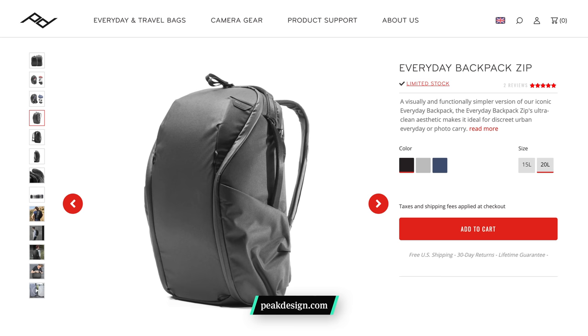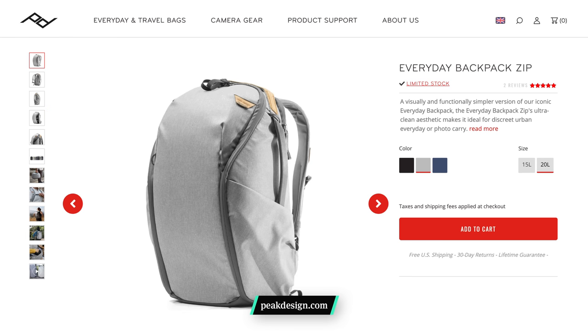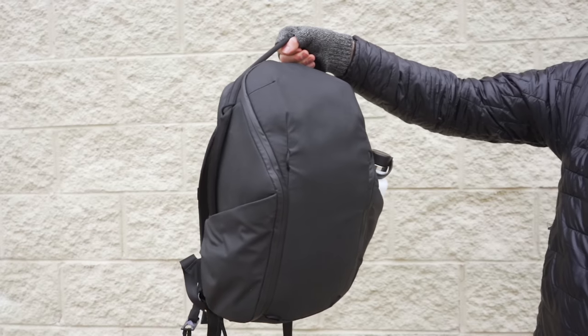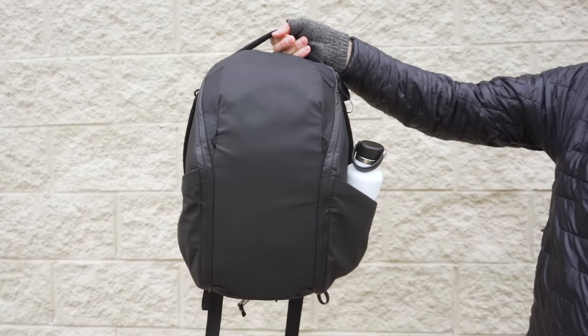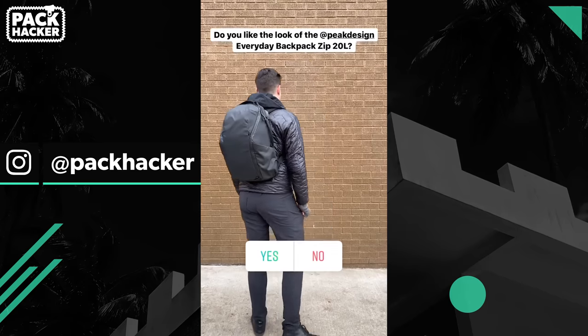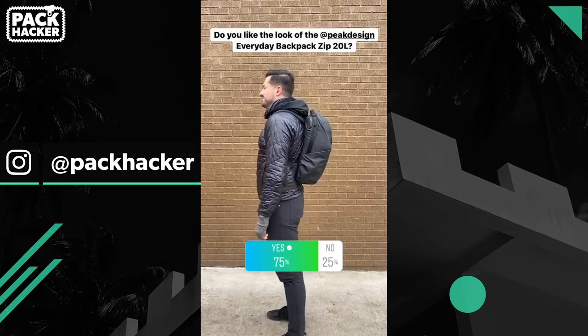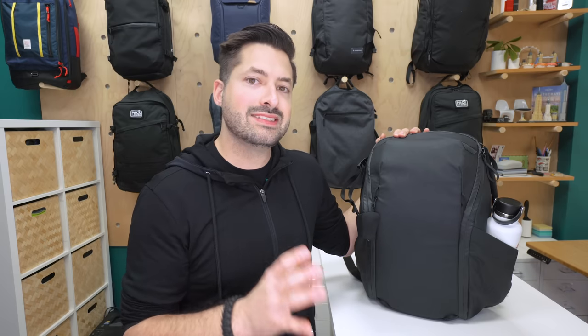At the time of this review, the bag comes in three colors: black, ash, and midnight. All colorways use 100% Bluesign approved recycled material, except for the black version we have here. Overall, the bag has a bit more of a technical and minimal look. We polled our audience on the aesthetic — feel free to join us on Instagram if you'd like to be involved in future polls.